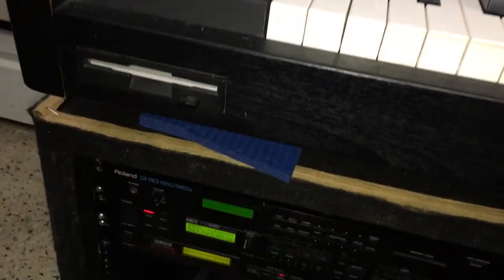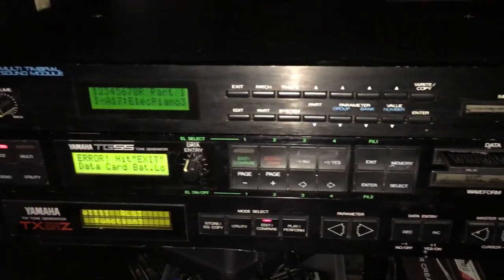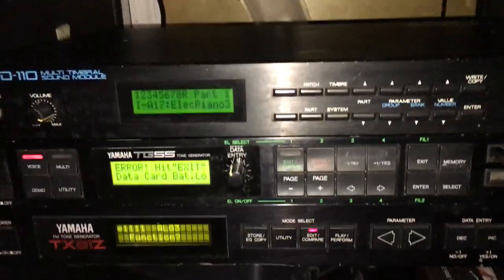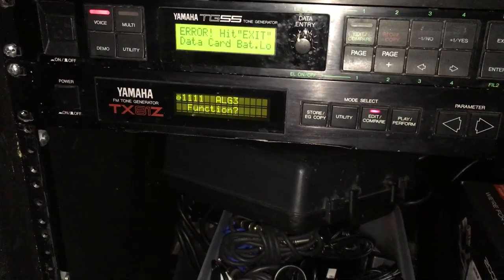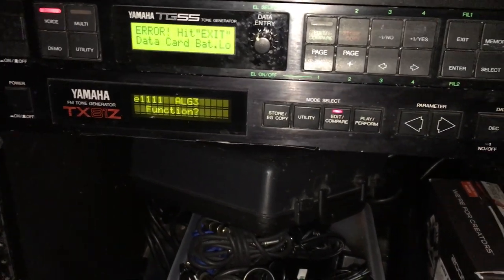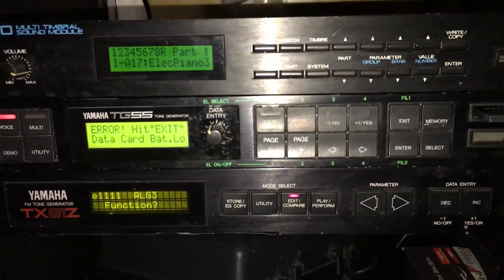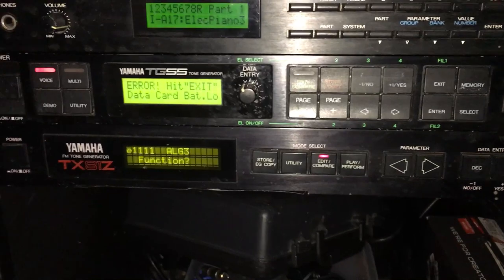And then I have another bay right over here, which I'm going to fill up. This has more slots and everything. I got another Roland D110, and that is so cool. Over here, this is the Yamaha TG-55, which is the module version of the SY-55. And down here, the Yamaha TX-81Z, which is another FM module. It's supposed to be a slimmed-down version of the TX-7, and they said it's basically multi-timbral.